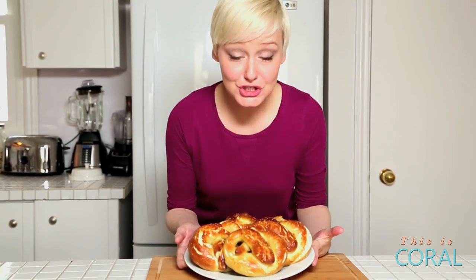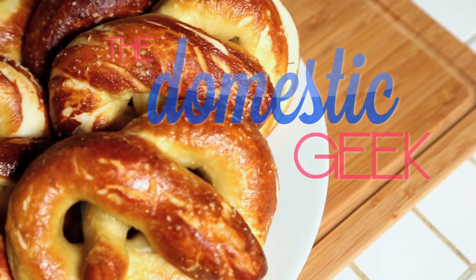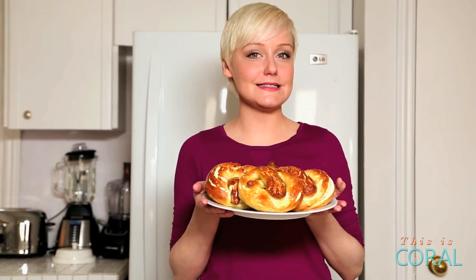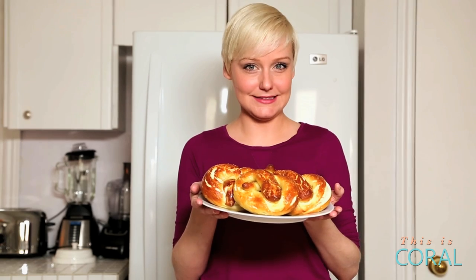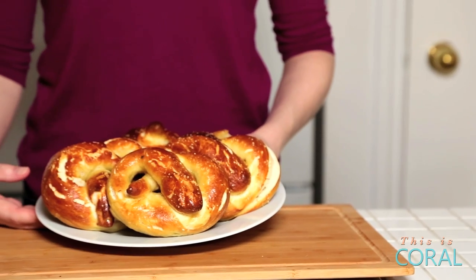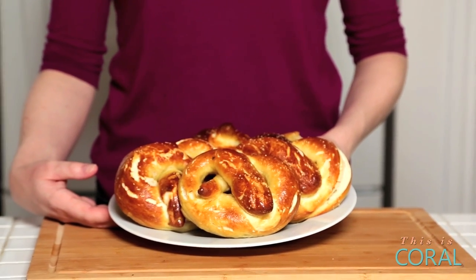Ladies and gentlemen, it's pretzel time. Soft, chewy pretzel time. I think we can all agree that the world would be a better place if it had more pretzels in it. You won't believe how easy these are to put together. Just a few ingredients and a little bit of patience, I promise you they will be worth every bit of effort.